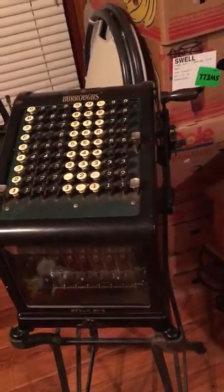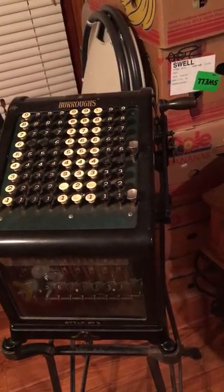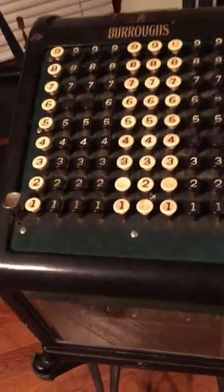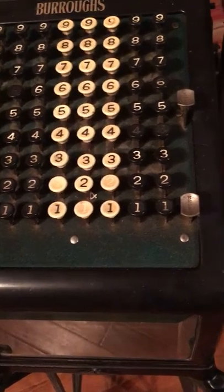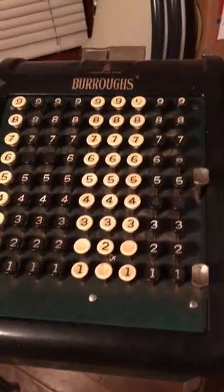A million years ago these used to be on the counter where I worked, and some of the old-timers would use them, but I never got familiar with them. It does have all of these buttons here — for instance, you can press those two buttons down and then come over here and pull this crank and they come back up.